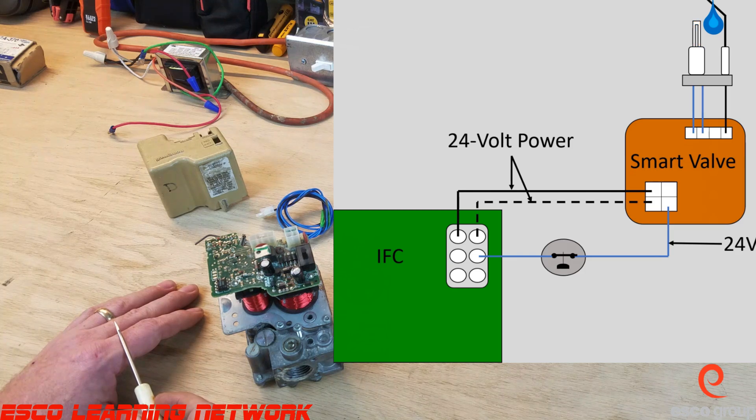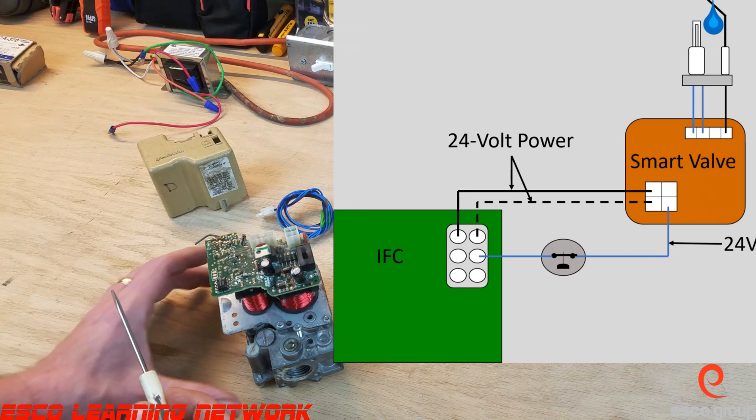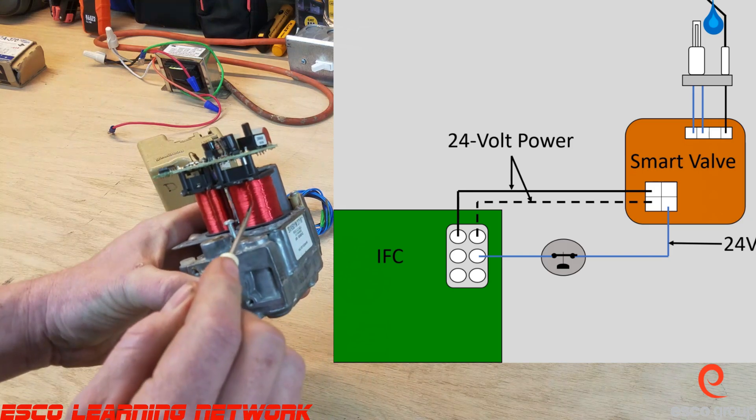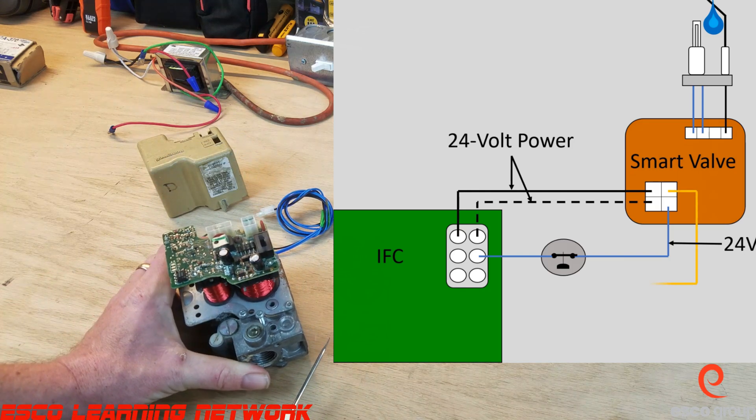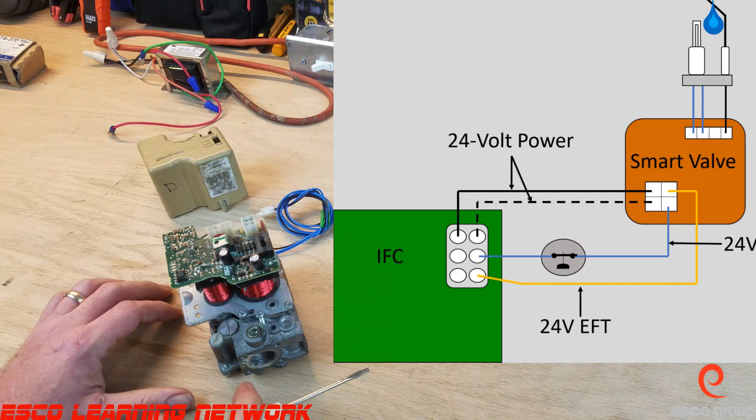Internally, the valve will send 24 volts to the main valve coil, which initiates a flow of gas to the burners. At the same time, the valve will send a 24-volt signal back to the board through the orange wire, commonly referred to as the electronic fan timer wire, or EFT. When the board receives a 24-volt signal through the orange wire, it will start the timer for the blower on delay.